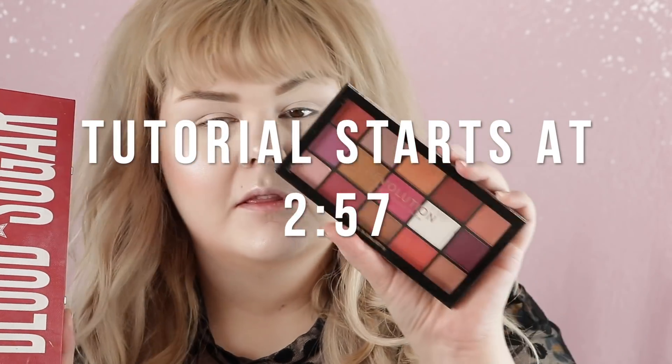Hey loves! So today we're going to do the comparison of the Blood Sugar palette from Jeffree Star Cosmetics with the Revolution Red Alert Reloaded palette. I noticed that these guys looked really pretty similar and you guys were so intrigued — so many people wanted to see it.